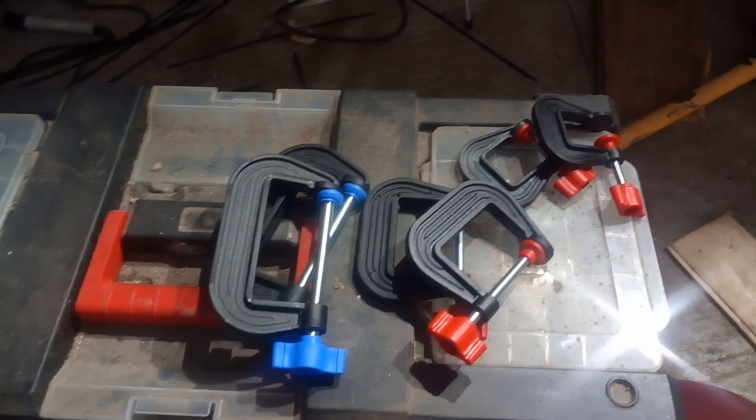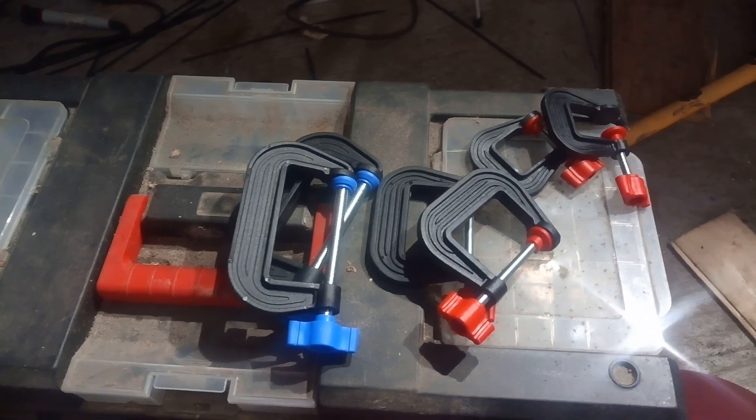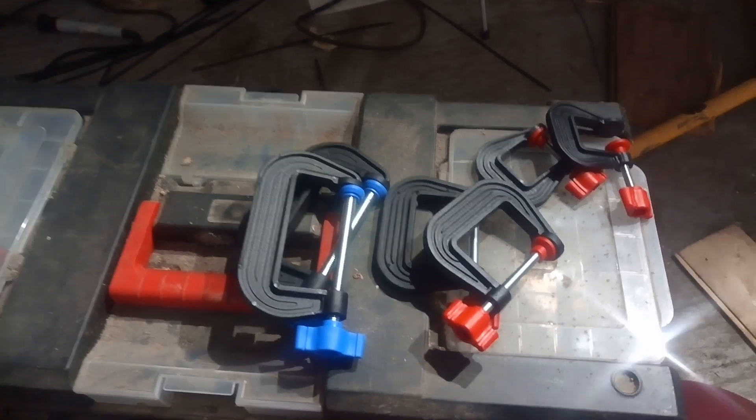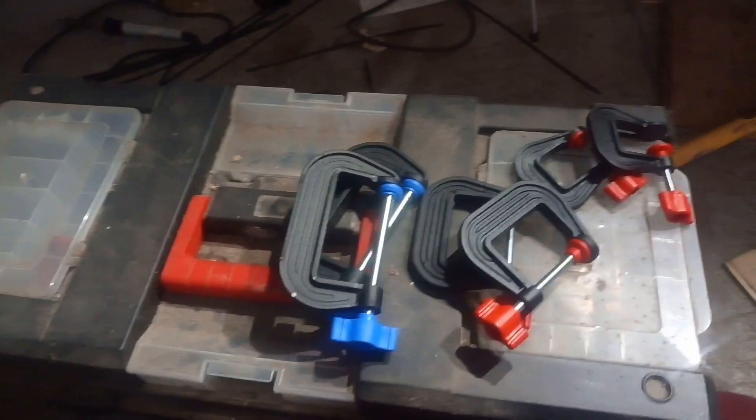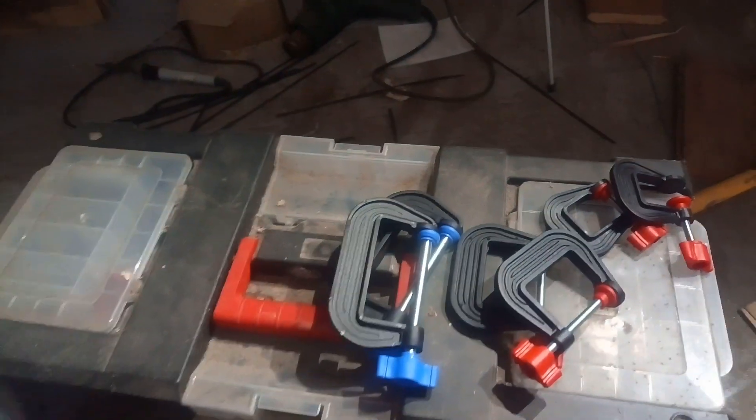On other occasions however, you just need lots and lots of clamps, and perhaps the clamping force isn't quite so important. Sometimes even the weight of a cast iron or forged steel clamp is a detriment — if you're just doing little stuff, you don't want all that weight.